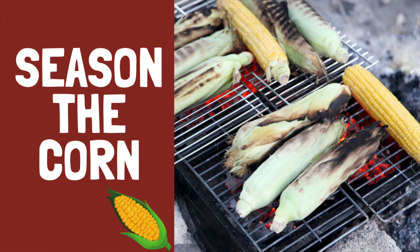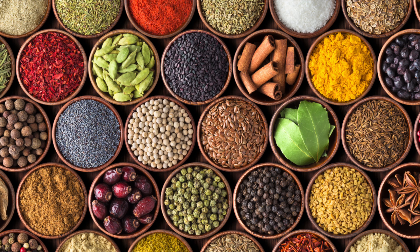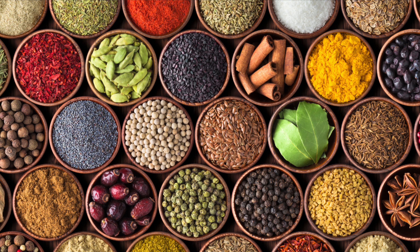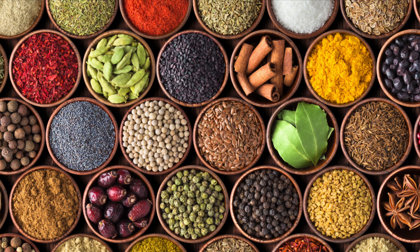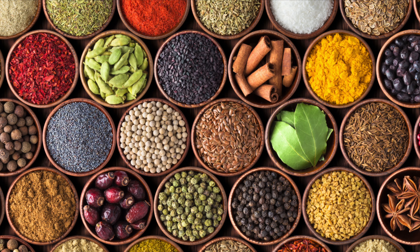Next, season the corn while it's exposed. We typically use kosher salt, chili powder, smoked paprika, ground cumin, and pepper. My spice combination provides a little bit of heat, but you should use whatever seasoning works best for you and your family.